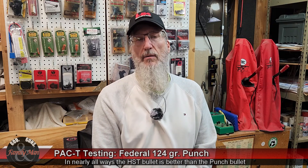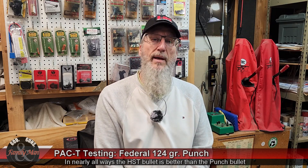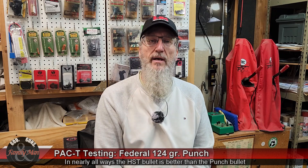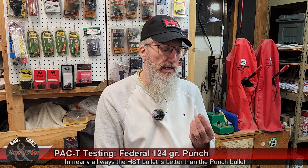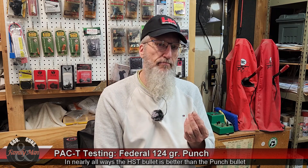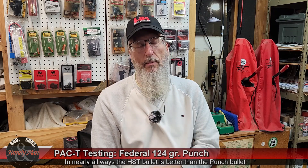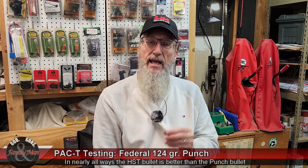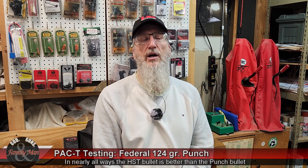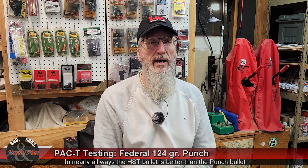Again, 100 percent weight retention. All in all, when I compare it with the Federal HST bullet — our reigning champion in many ways — the Punch comes up just a little bit less every time. A little bit slower, probably because it's not loaded to plus P pressures, didn't expand quite as much, didn't have quite as good a score, and actually penetrated a little bit more — but that's not always a good thing.